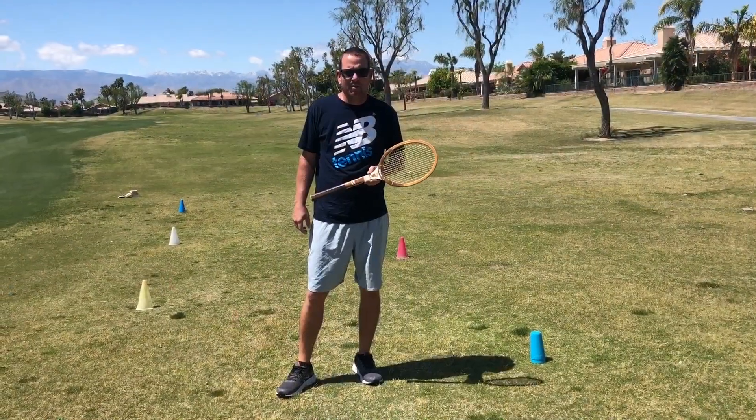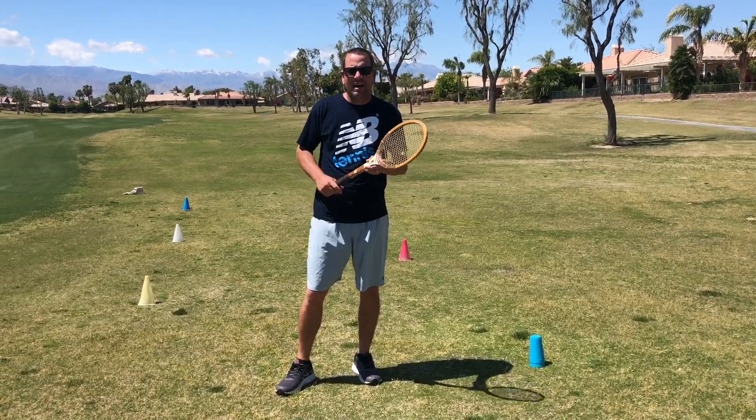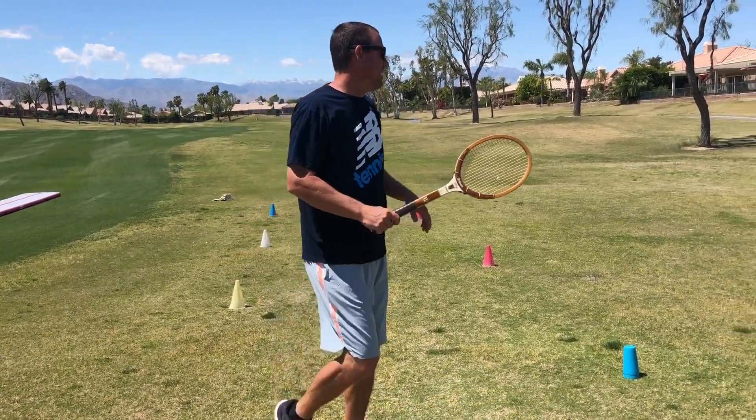Our second set today, we're going to work on high volleys. I want you to keep contact at eye level. Okay, it looks like this.